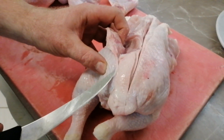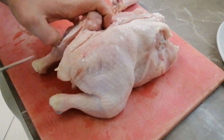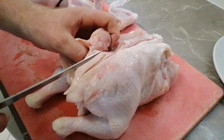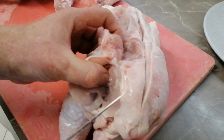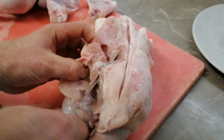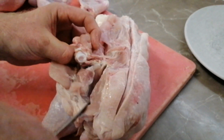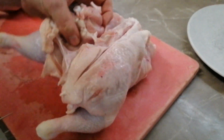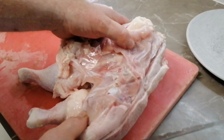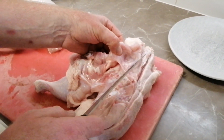Then we come down and this next bone comes this way — you can see where the meat and the bone sit. We want to come down that bone. Now we've got to crack the leg bone out of the hip bone. Get that leg bone out of that hip bone, flick him out with the knife, it pops him out and we'll free him up completely.